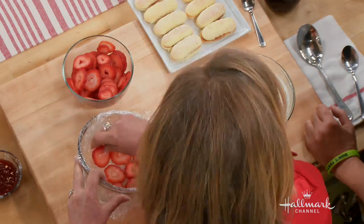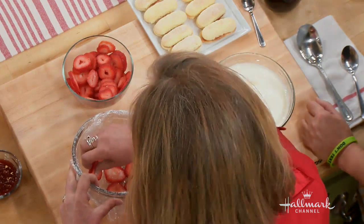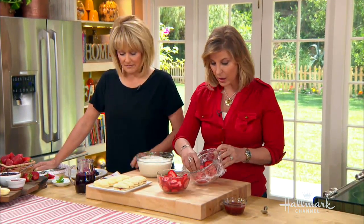My stepdaughter came to visit last summer — she has diabetes. She looked through the book and said, 'I want that cake.' I was able to make the cake in literally 15 minutes, throw it in the freezer. You can make this the day before or even a week before. It's ready to go.